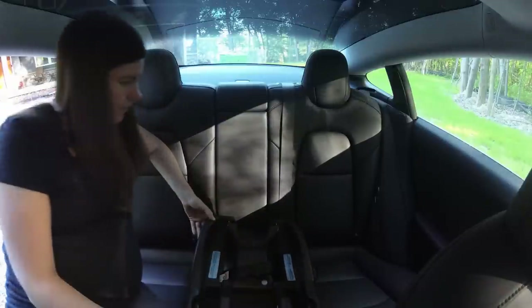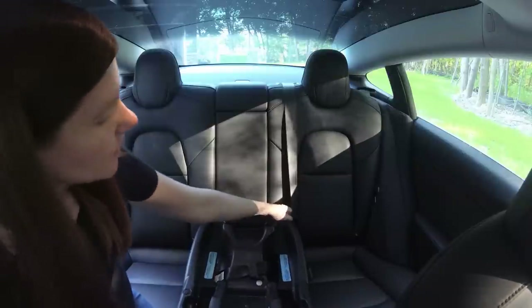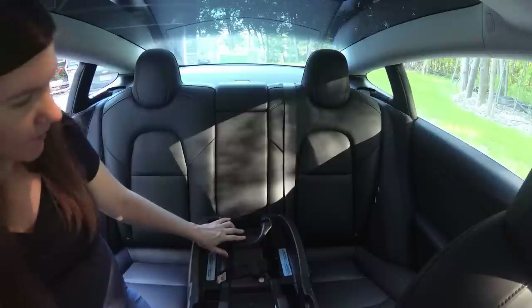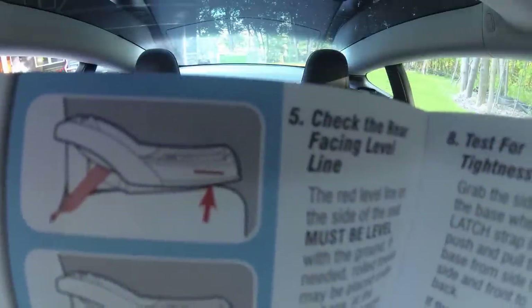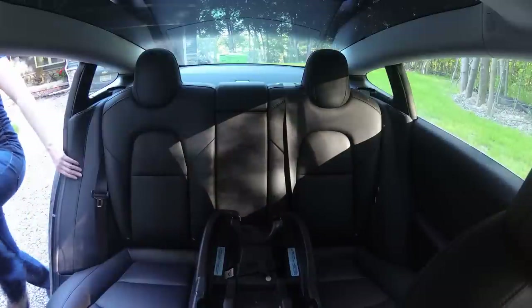Center the base between the lower latch anchors — those are the little symbols. We got it centered. Check the rear-facing level line — right there. You've got to make sure that red line is level with the ground. It's level with the ground.